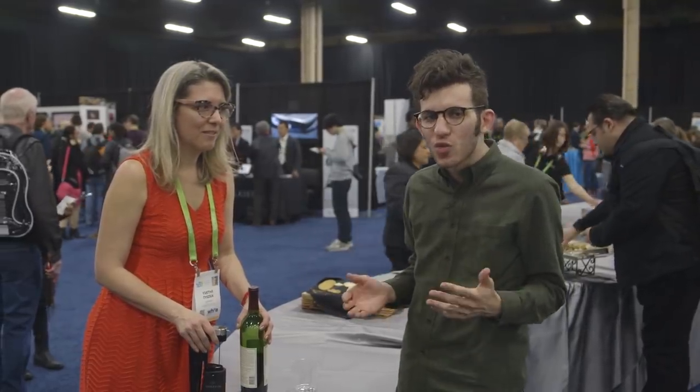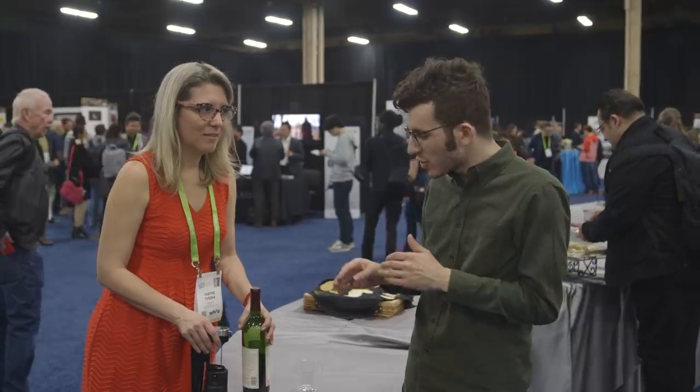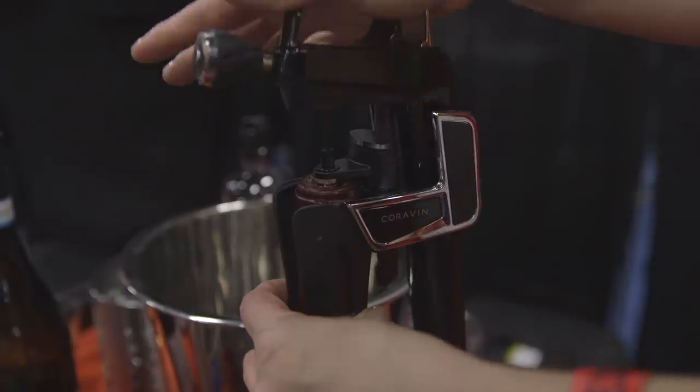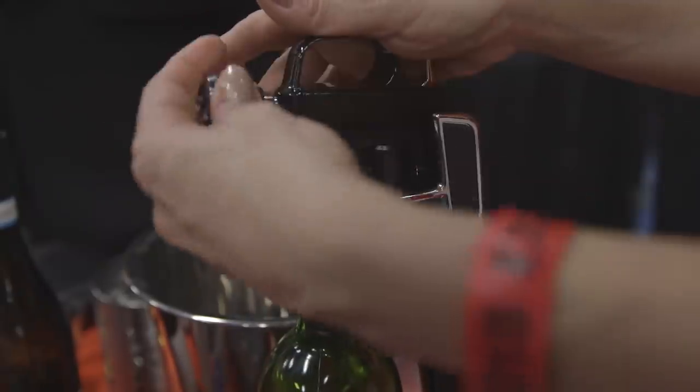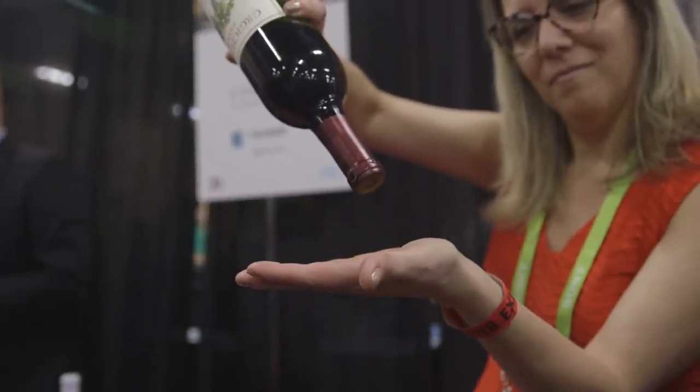We're here with Coravin. They're about to launch a new model of their wine preservation opener, and basically it's supposed to let you pour wine without actually opening the bottle by piercing a needle straight through the cork, pumping in gas, pouring out the wine, and then it's supposed to be able to just sit there in the bottle as though it's unopened after that.